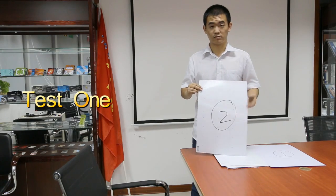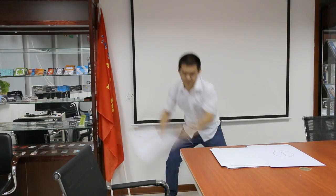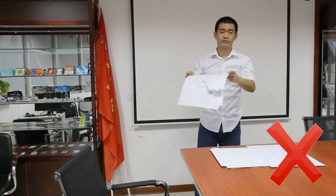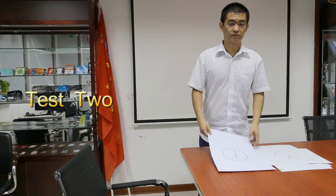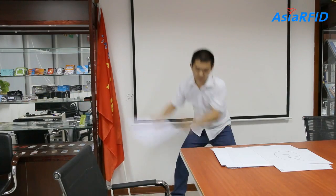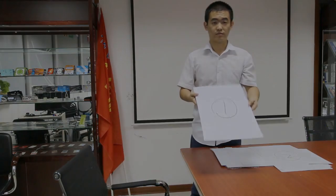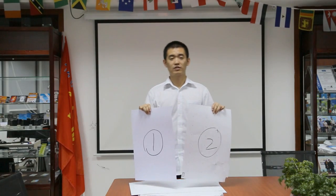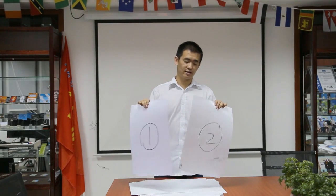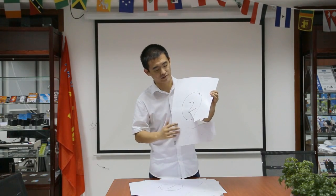Test one. Test two. Now testing is finished. And what do you see? Number two, the junk one — it's totally broken. See?